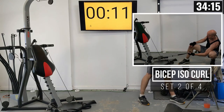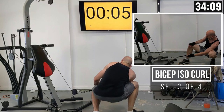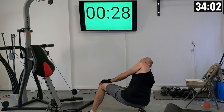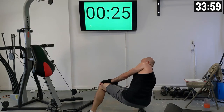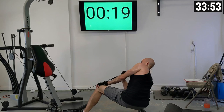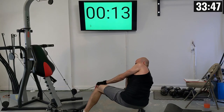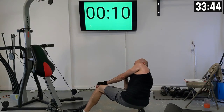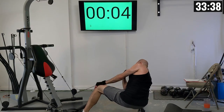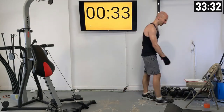Switching to the other side. Left arm isolation curl: 1 through 10. Rest interval is 35 seconds.